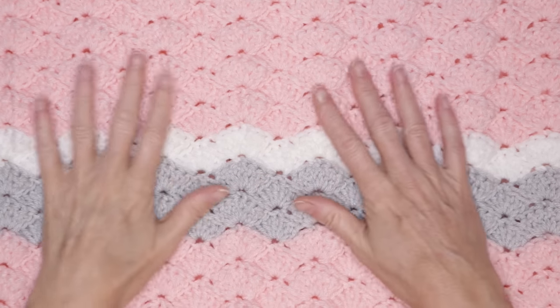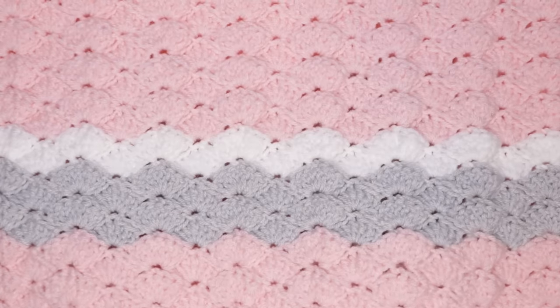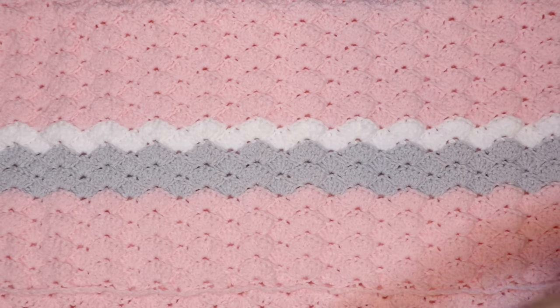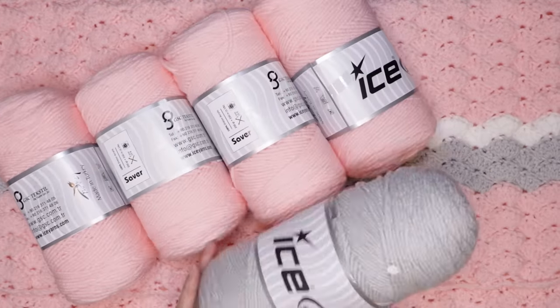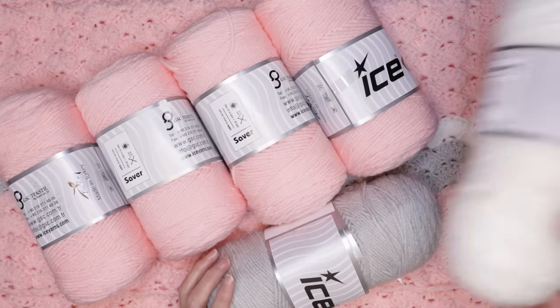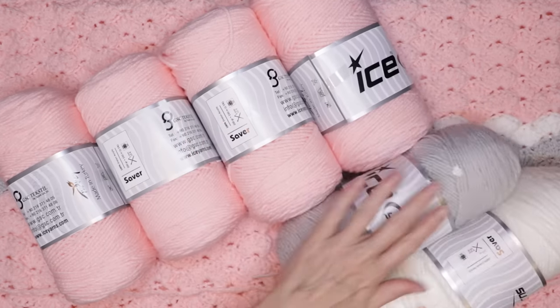Hi, this is Krista at the Secret Yarnery. Today we are going to make this gorgeous Guzzling Granny Baby Blanket. To make it, you will need 800 grams of your main color, a little more than 100 grams of your second stripe color, and a smudge of white. This is Saver from Ice Yarns — they are 200 gram skeins. All the details are in the written pattern.